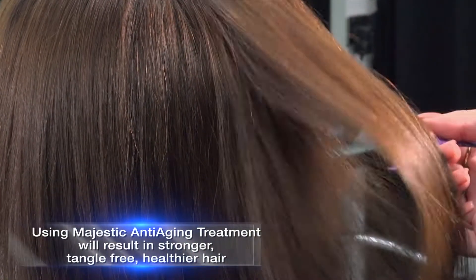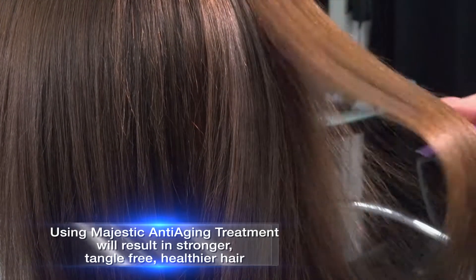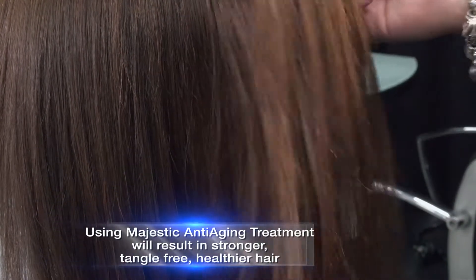Using Majestic anti-ageing treatment will result in stronger, tangle-free, healthier hair.